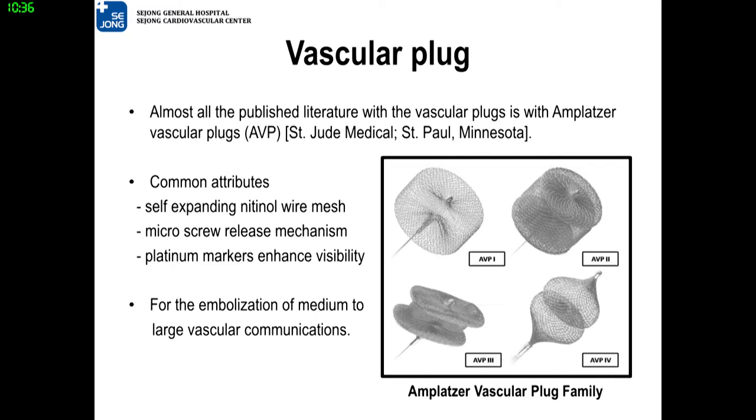Let's move to the vascular plug. The most widely used vascular plug is the Amplatzer vascular plug, AVP. They are made of self-expanding nitinol wire mesh, have a micro-screw release mechanism, and guarantee visibility. Vascular plugs are suitable for medium-to-large-sized vessel embolization.